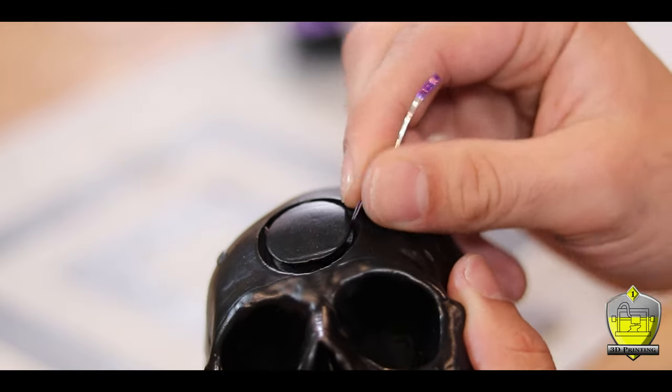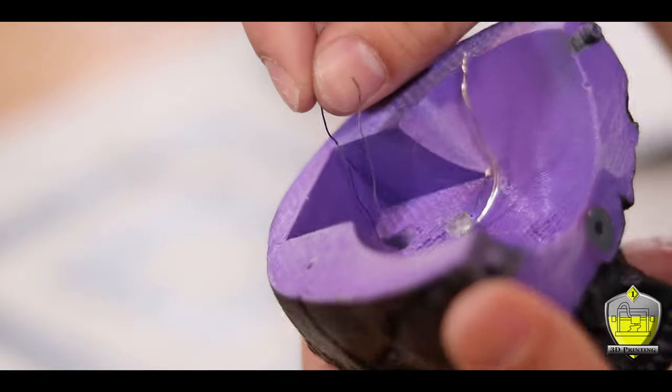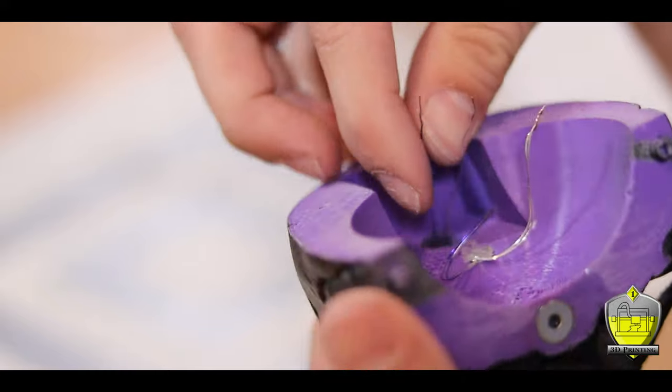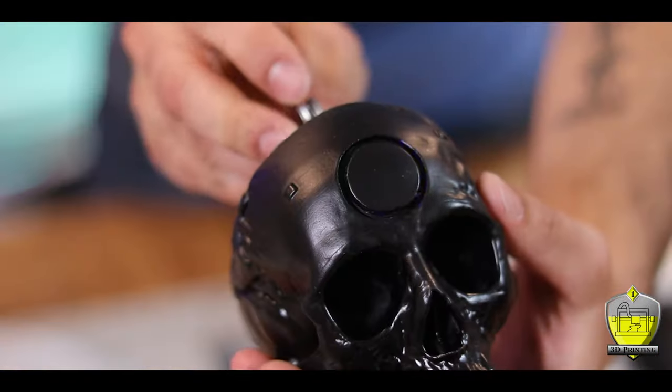Next I just fished more of the LEDs through the holes in the little O shape on the forehead so that the legs come into the whole brain cage area. There are four of these little tunnels in total, which should give me more than enough light to make that stand out. I then combined all those LED legs together with the legs from the eyes, making sure it's negative to negative and positive to positive.